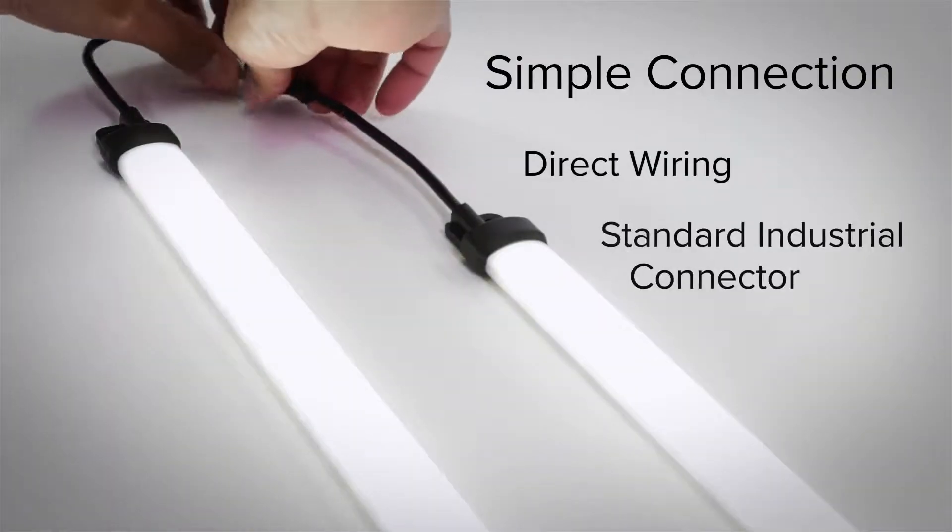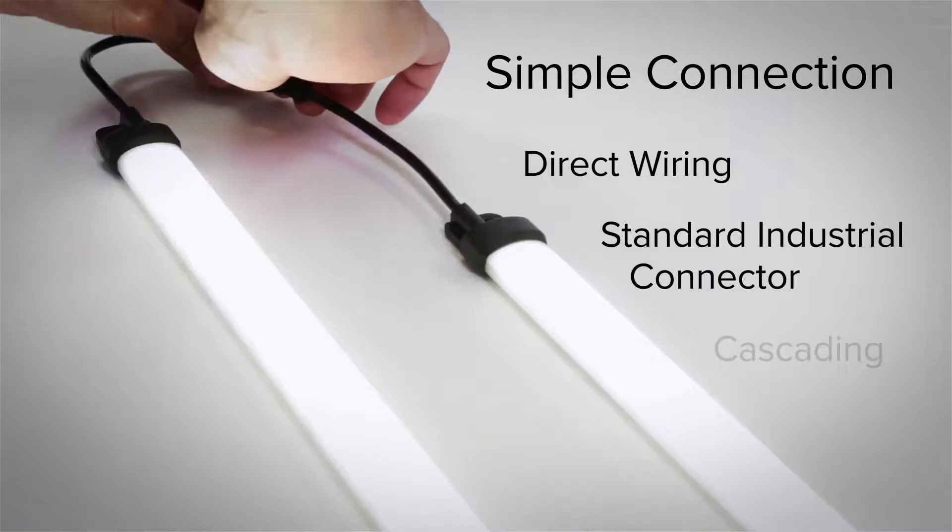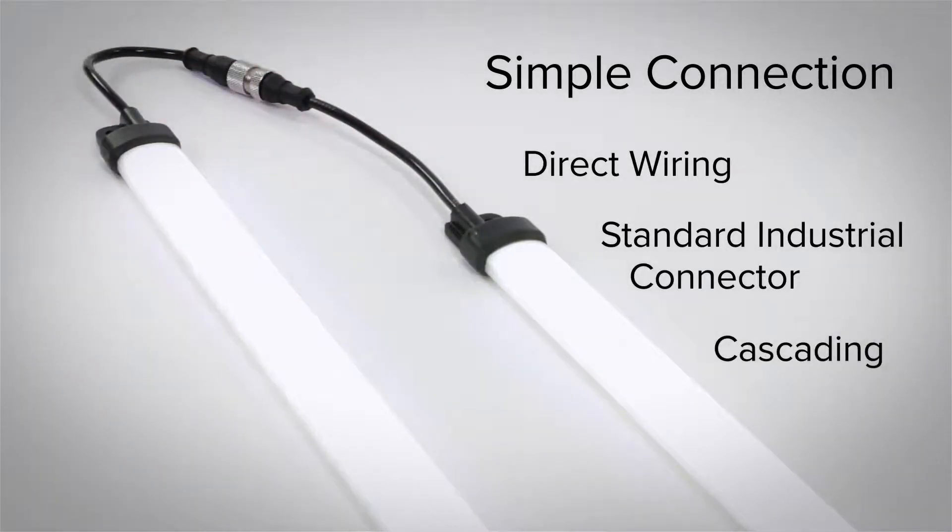Direct wiring and standard industrial connector options are available, as well as cascading models for the simple connection of multiple lights.